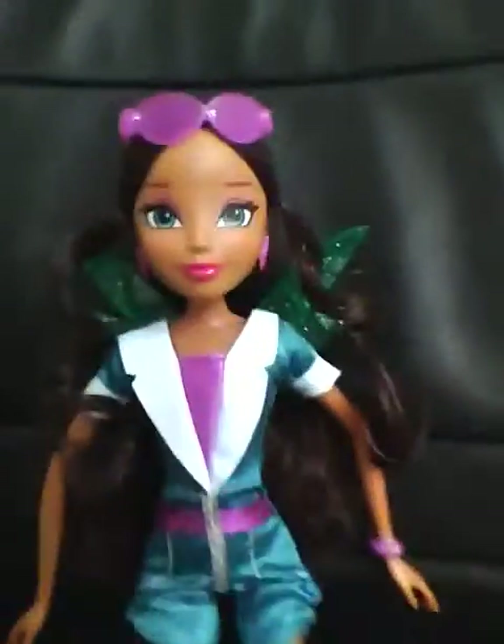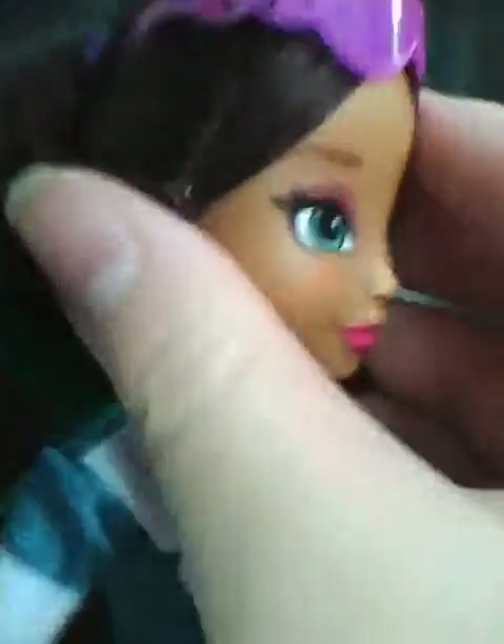Maybe I should just stick with this camera — it's got an autofocus. Still trying to find a really good place to review my dolls. She comes with sunglasses that have Winx symbols on them right here.